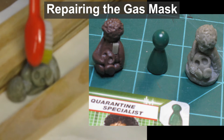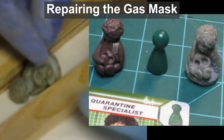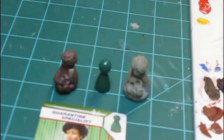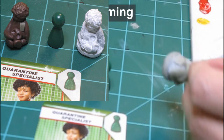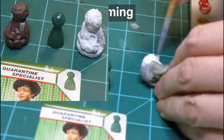I used some epoxy glue to reattach a piece. With the carving and shaping complete, I prime my mini with white paint. This should help the other colors stand out more later.